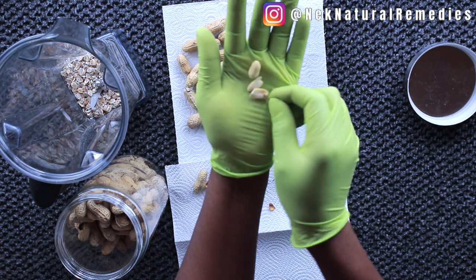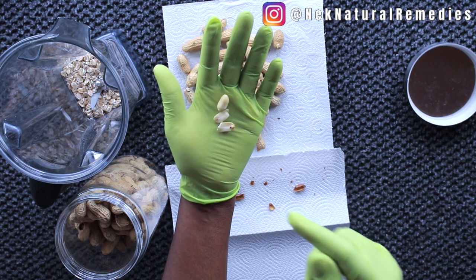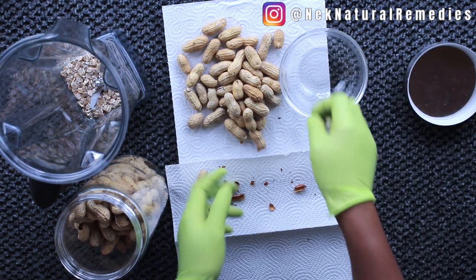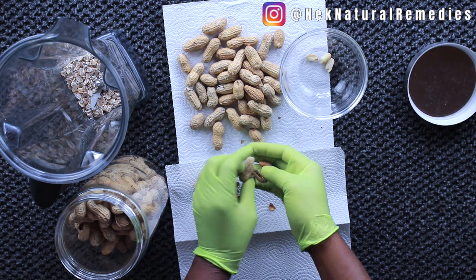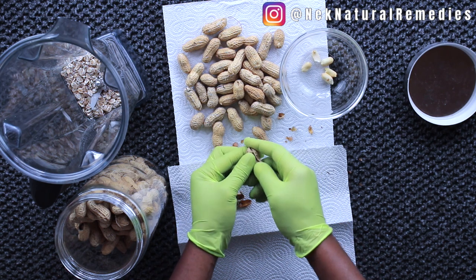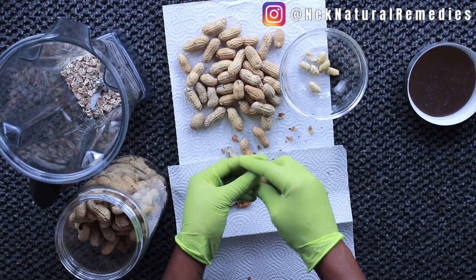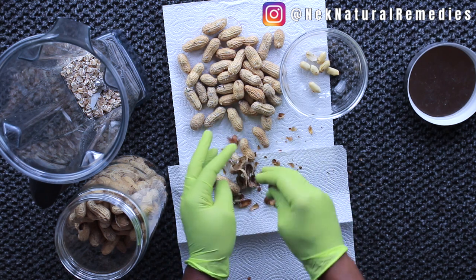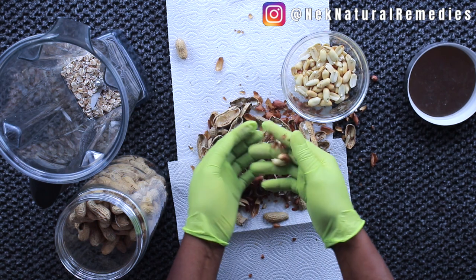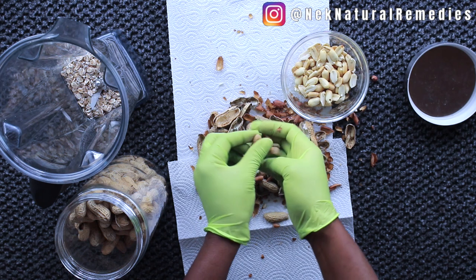Peanut butter comes from this — after it is peeled it is ground, and that is where you get the peanut butter. A good quantity of peanut helps one to add weight fast. It is packed with nutrients — it is tasty, filling, and an energy booster. It is heart-friendly, rich in fiber, a good source of protein, and a healthy source of fat that helps you add weight without side effects.